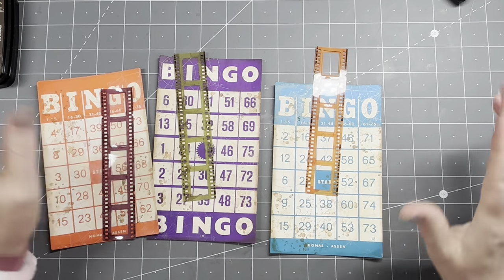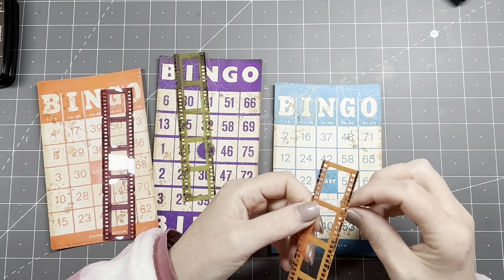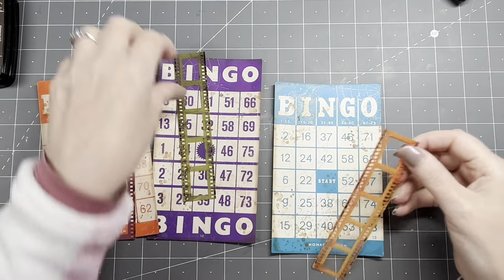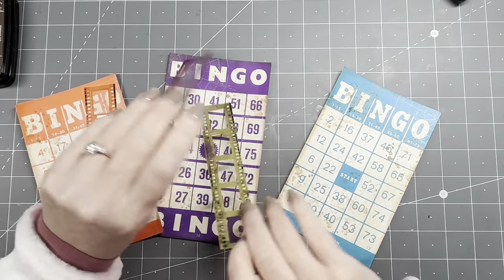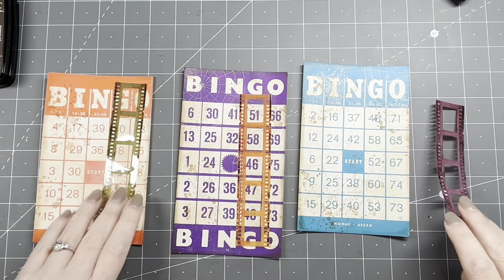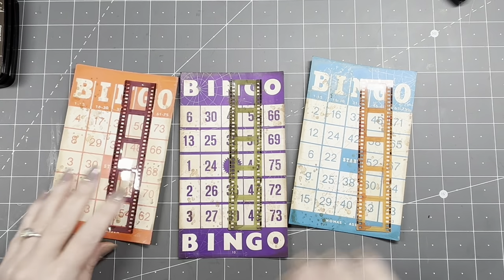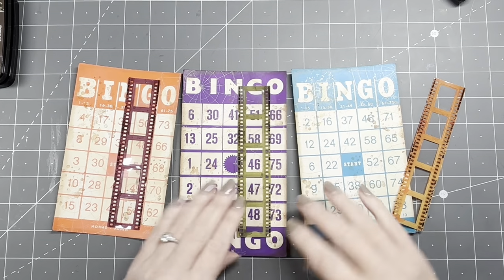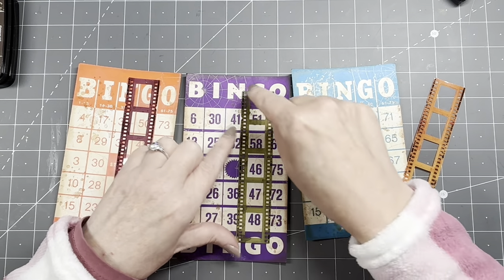All three backgrounds are done — I love them. Now I've chosen the film strips to work with. They still have the small thingies in them and I think I want to keep those in. I have a purple one, a green one, and an orange one. Rather than matching colors I'm going to switch them up — putting different colors on each card. There's a row of numbers, and I want this to actually be a window, so I need to cut out a row.